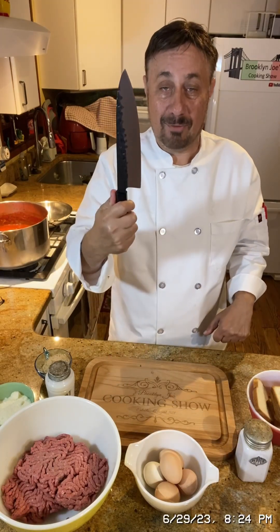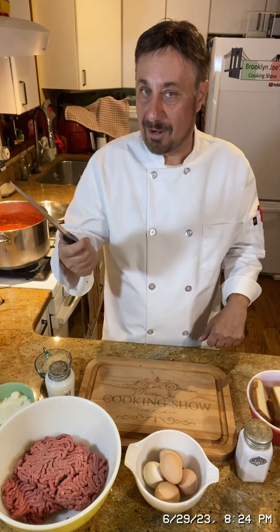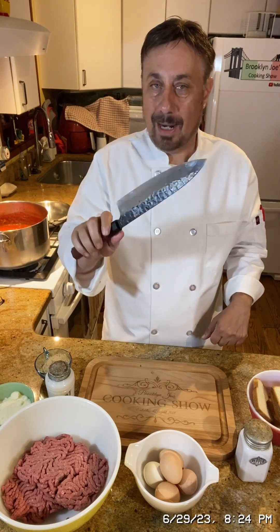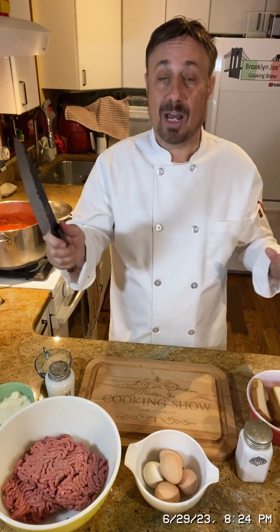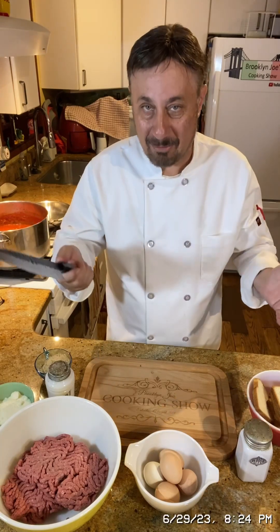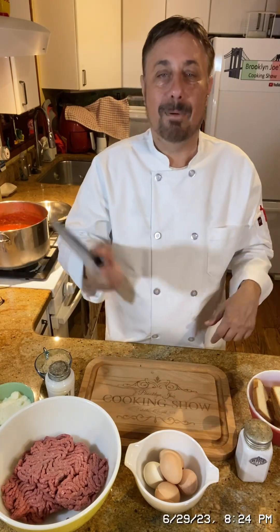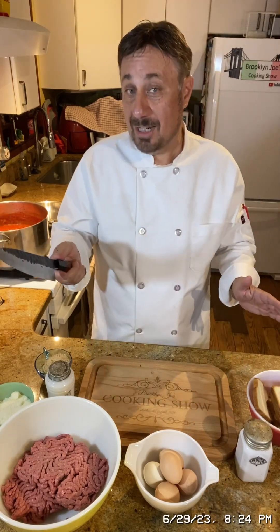First let me tell you about my new knife. I got this knife on my 60th birthday as a gift — my friend Anthony and his wife gave it to me. It's like some Japanese knife, it is amazing, it's like the sharpest thing I've ever had. I don't promote any products but this is really a good knife. But let's get back to the meatballs.